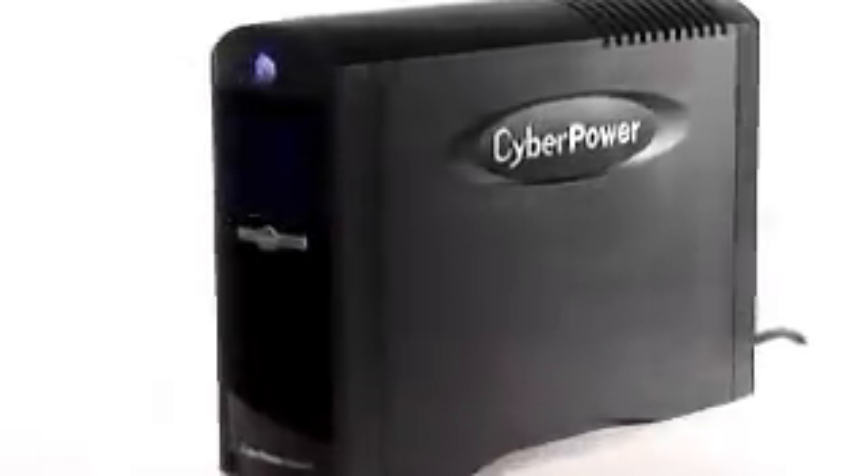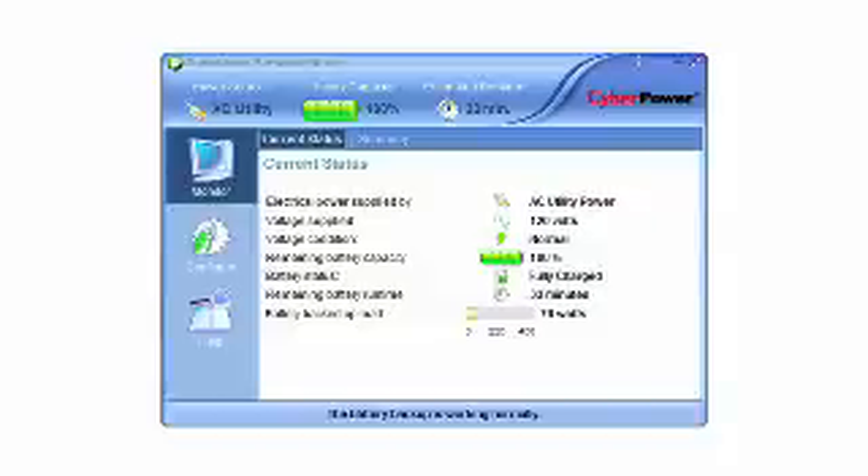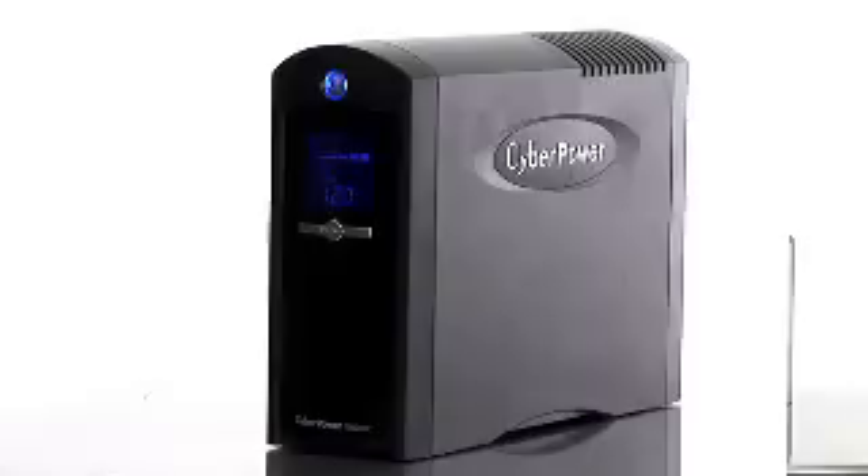That's right. It's got the high-tech tower design, a blue multi-function LCD, the power of AVR protection, and the management software included with it. CyberPower is so proud and confident in our products that we have the highest standing warranty in the UPS industry. Customers who buy CyberPower will find that there isn't any product with higher reliability, quality, and value available.